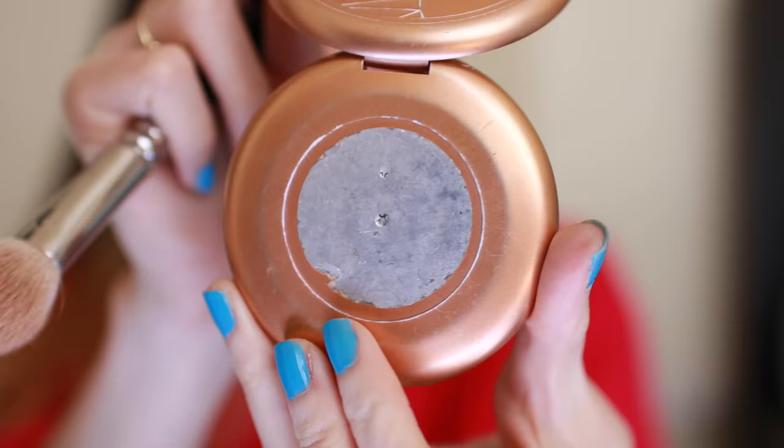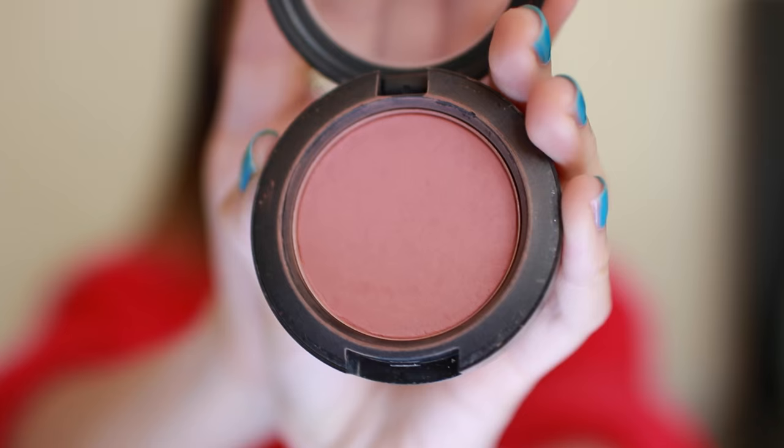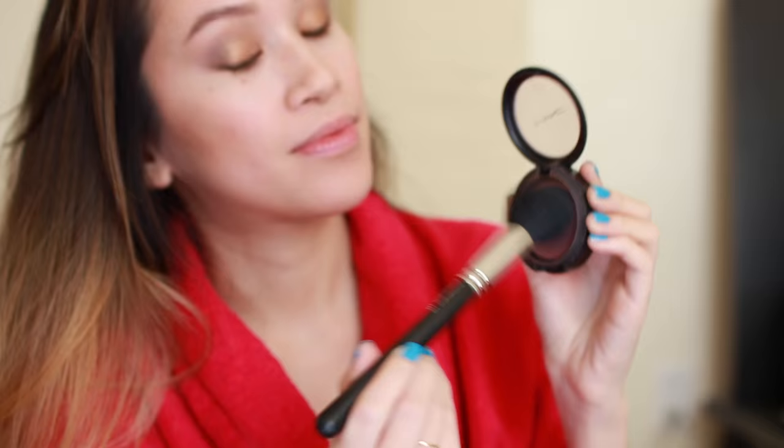I'm using my Stila sun bronzing powder — I don't know what shade it is because I've used it so much that the label on the back is worn off. I'm applying it with a MAC 165 angled brush over my contour and across the apples of my cheeks, as well as any areas where the sun might hit my face. I also like to dust my bronzer over my collarbones to really even out the look. This is MAC's Powder Blush in Mocha — it's my favorite blush — and I'm using it with a MAC 129 to apply it across the apples of my cheeks.